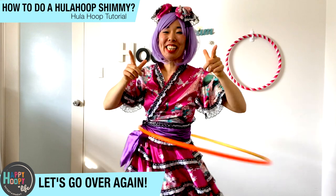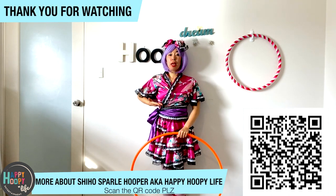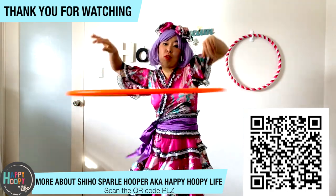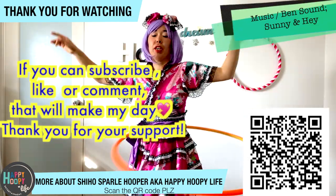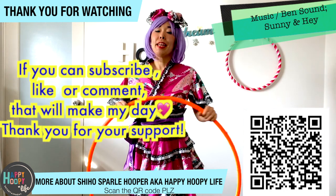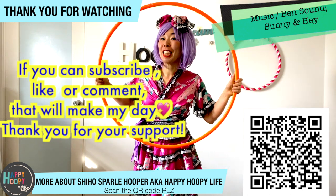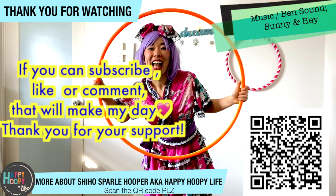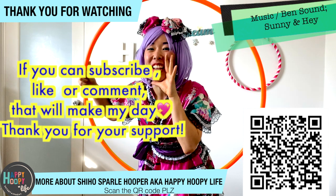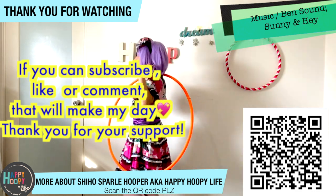I hope you got the shimmy trick and you are able to bring the hula hoop from tummy to the neck. There are many ways to bring the hula hoop to the neck, but the one I showed you is the easiest way, I believe. You can work on this trick first, and then I will make more and more hula hoop tutorials for you to watch. I hope you enjoyed the video — please leave a comment, like the video, and subscribe to my channel. I can see you in the next video. Thank you very much for watching and your support. Happy hula hoop day! またね!